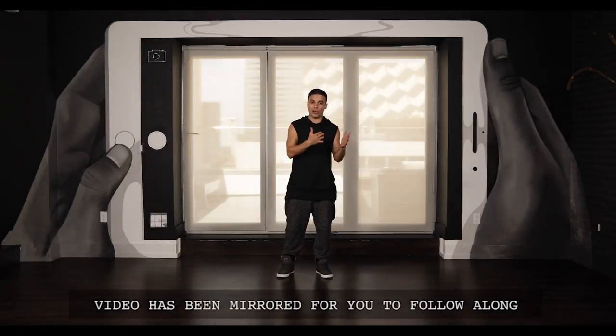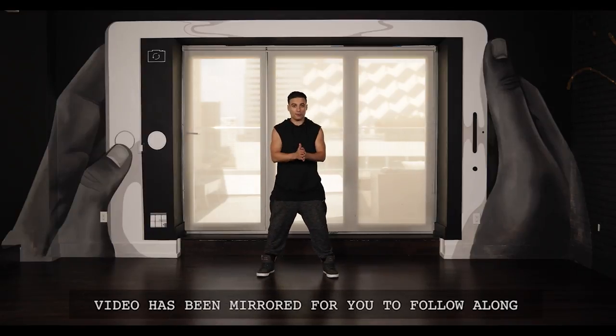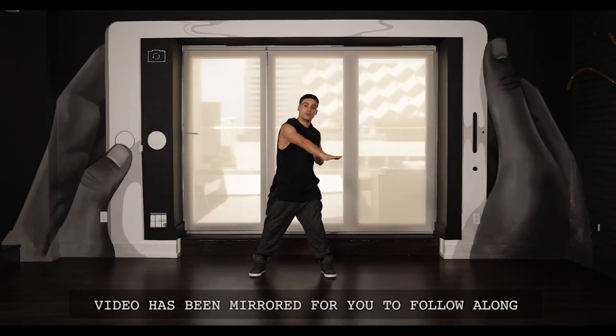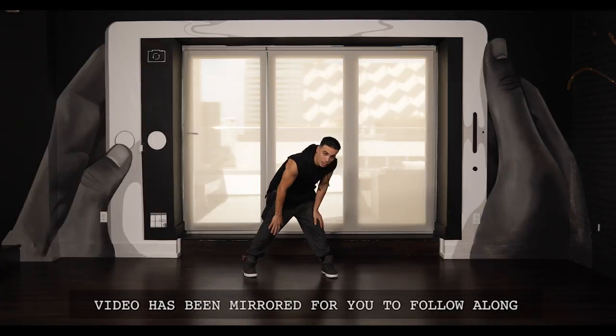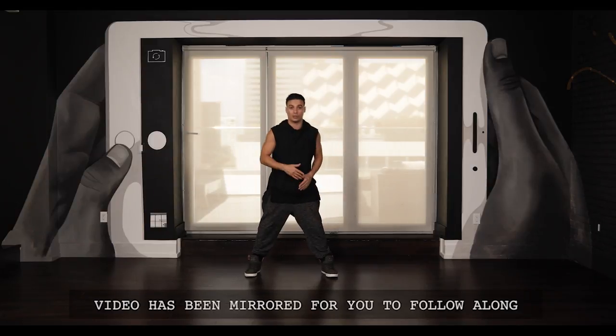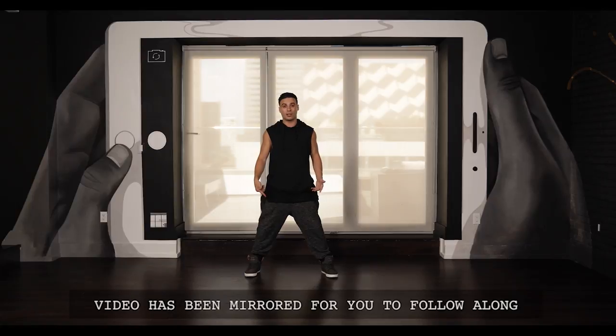Let's start off with the knee slide, so feet apart. I've already done a knee slide tutorial, so if you're not familiar with it, please go check out the link in the description box. If you are, we'll go over it a couple of times together. So feet apart, you're going to reach out as far as you can with the left hand — that's going to create the space for you to actually slide. Let's work on the slide a couple of times.